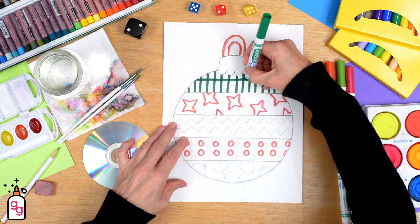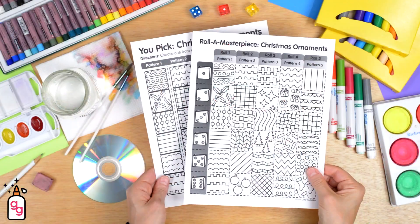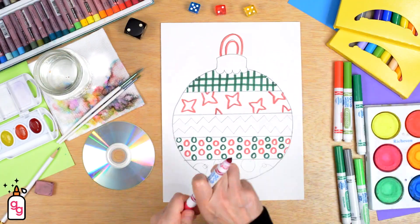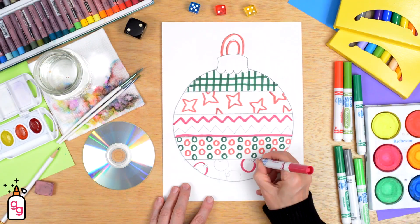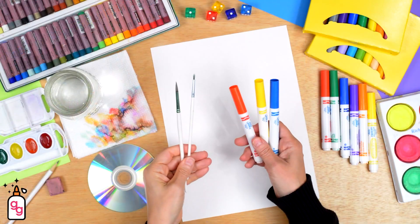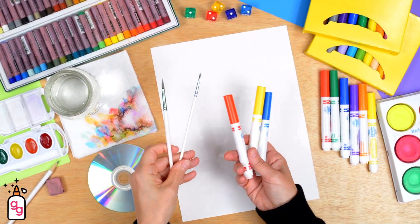To create these decorative Christmas tree ornaments, your students can use a roll-a-dice game, a you-pick worksheet, or even digital spinners to choose their patterns. And the best part? No need for fancy supplies. All you need is drawing paper, markers, and a thin paintbrush.